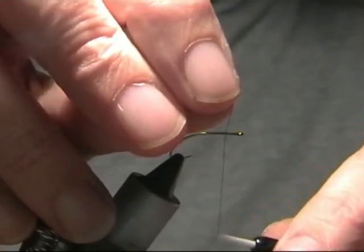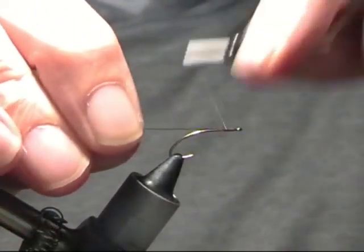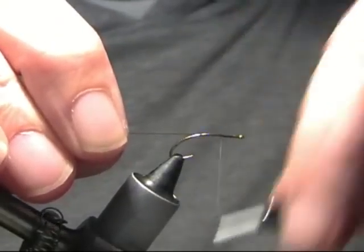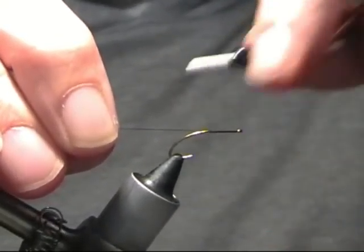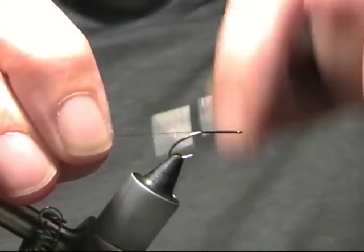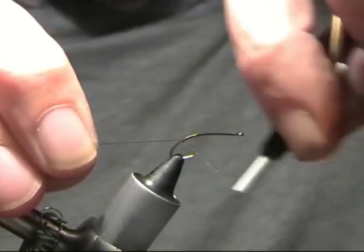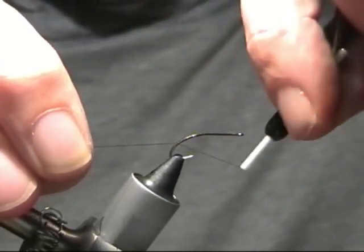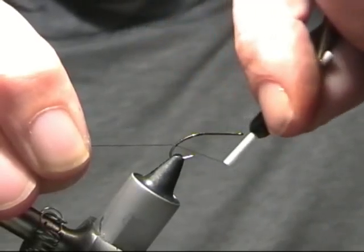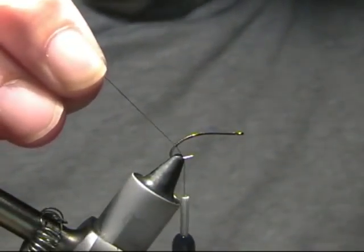What we're going to do is catch in some black thread behind the eye. We're just going to run the thread down, right down and around the bend. Just getting a bit of thread down, taking it quite close to the bend, and then we'll just trim that off.